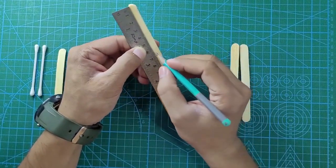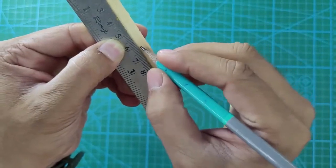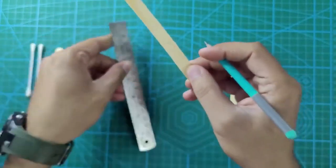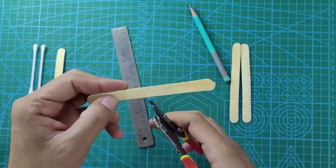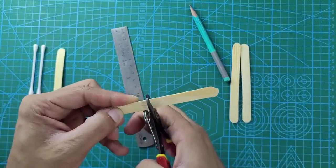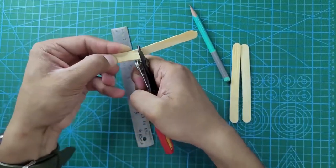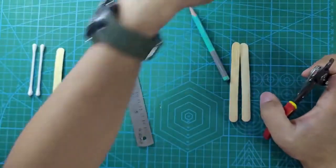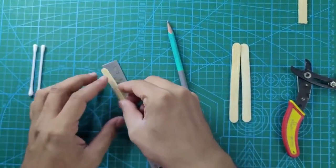Now let's see the procedure. We have taken an ice cream stick. Let's make the hands for the skiing robot. We have marked the first ice cream stick at six centimeters. We are going to cut that ice cream stick using the stripper. Do not break it with hands — it will crack unevenly. This is the first hand of the skiing robot.